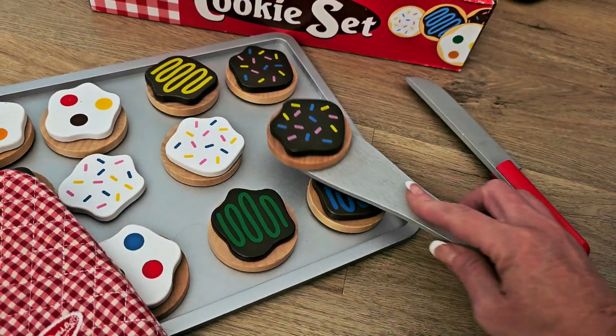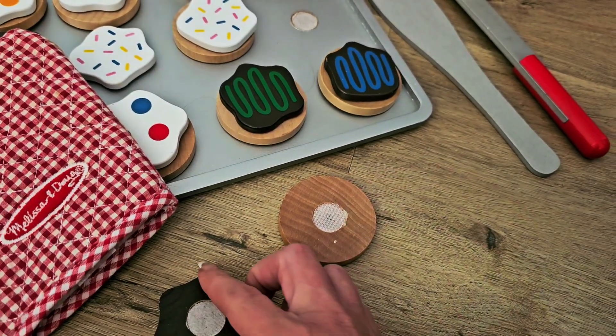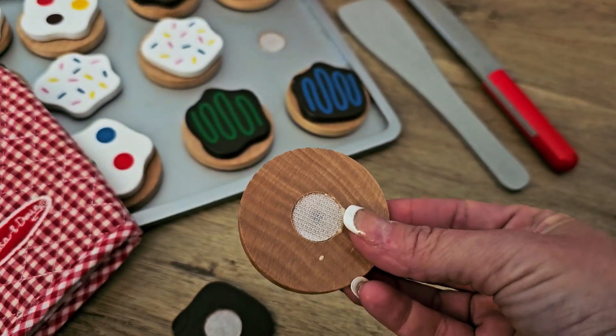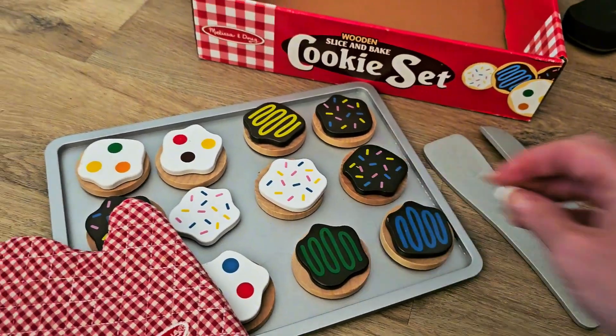What's very cool about this is everything's going to have those Velcro pieces, so you can swap off the icing for the cookies. You can first have them put the cookies on the sheet and then attach the different icings that they want. These Velcro pieces are super nice, easy to use. You will also get the little Melissa and Doug red and white checkered heating mitt.